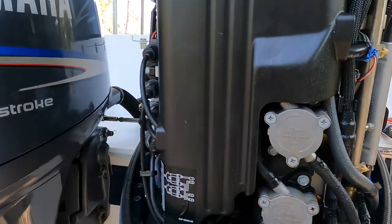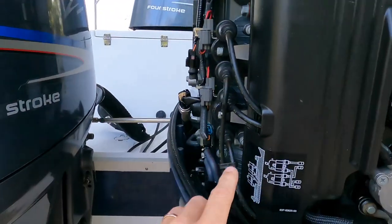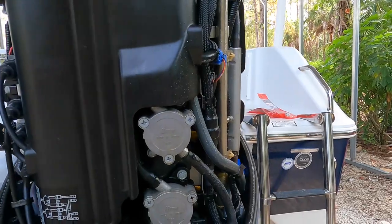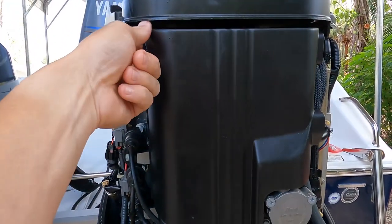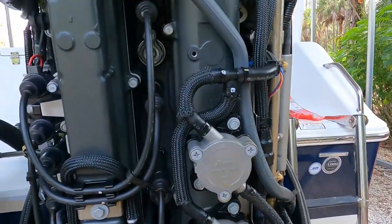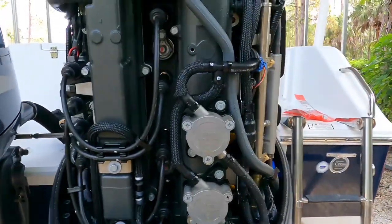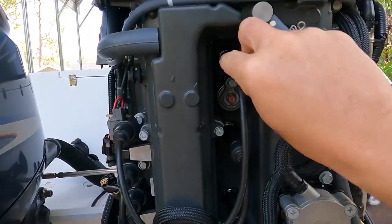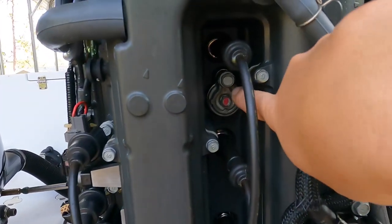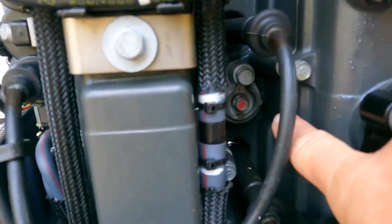Get this out of the way — if you remove this plastic cover right here, it covers the cylinders, your spark plugs and stuff like that. So this is very simple, just a matter of pulling it off, and that's what you get. You can see your spark plug wires, and then inside there you've got your spark plugs.